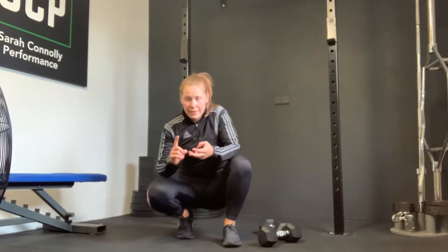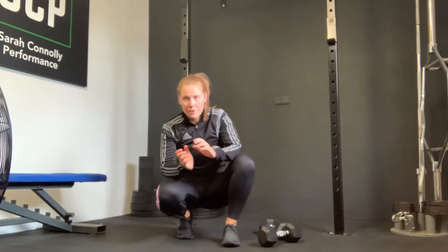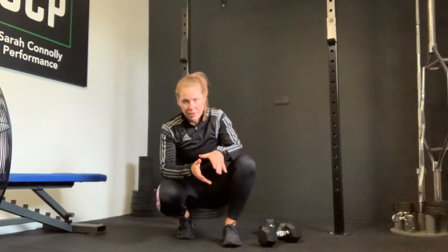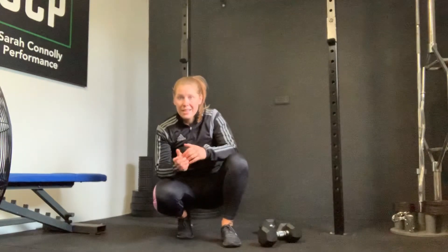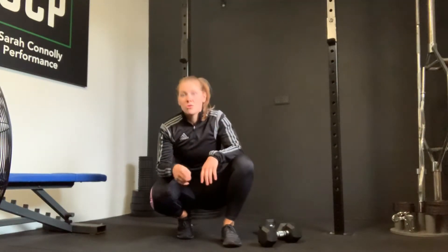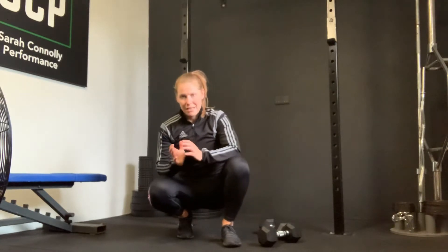We're going to work with the 21-15-9 thing. You've got two exercises: 21 reps of each, 15 reps of each, 9 reps of each. Once you complete both exercises, we're going to do a core exercise — this time it's going to be a hollow hold, more or less the reverse of your plank exercise. Brace into the abs, and it's 30 seconds.